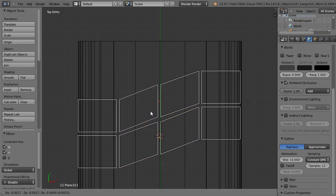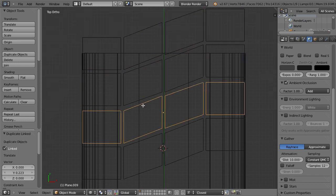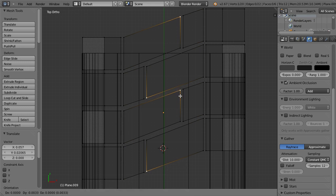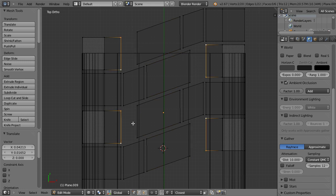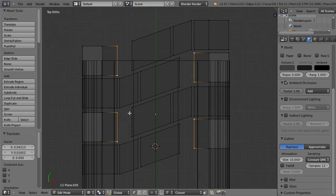Now select both of them and make a linked copy again of both. If I select one, go to edit mode and select its elements like vertices or anything, it will change on all of them. So it is time to create the pattern. This is really up to you — you can create an off-road pattern, a Formula 1 wet tire, or any pattern you looked up on Google. It takes a little time to create a good looking pattern.